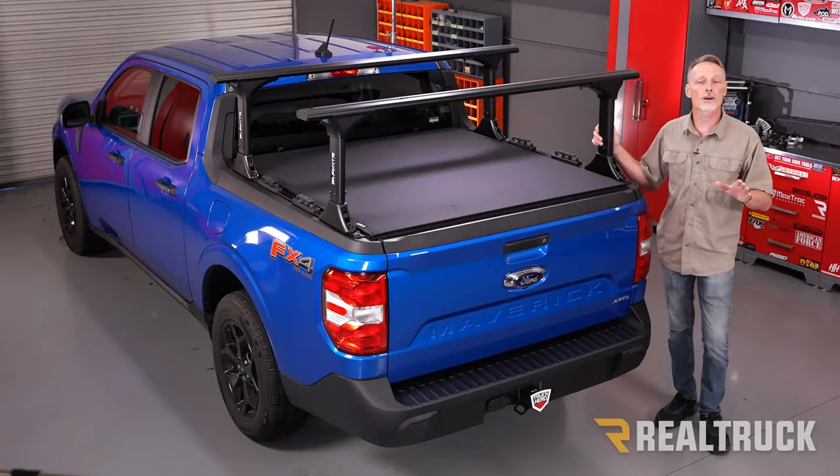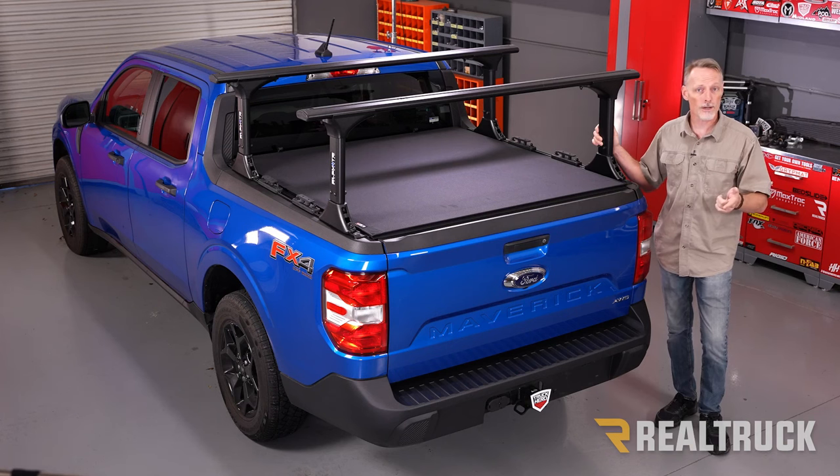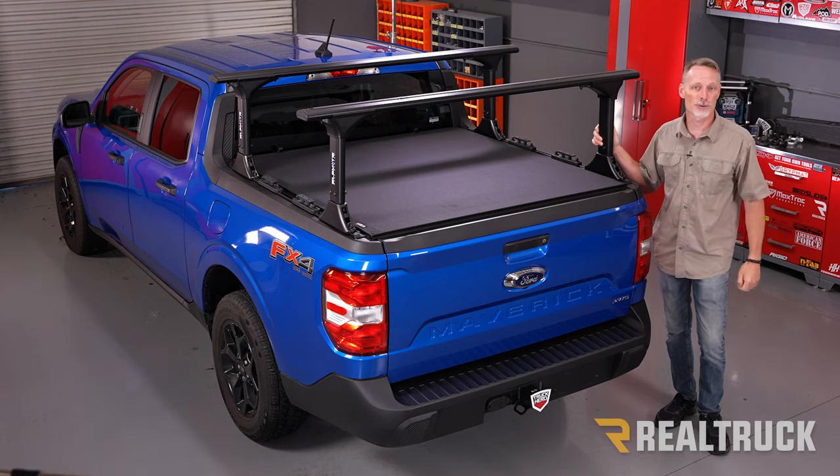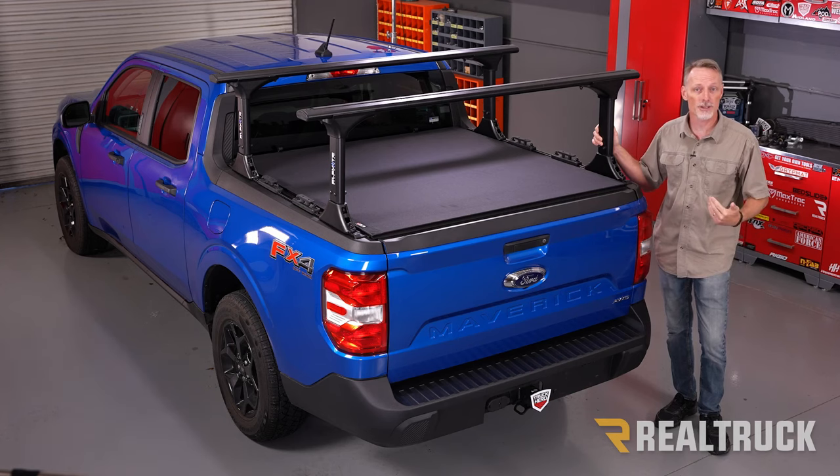If you're not running a tonneau cover, you're all done. If you are running a tonneau cover, just finish putting that on and that concludes the installation. If you found this video helpful, give us a thumbs up. To know more about the product, check the link in the description below, and as always, if you have any questions, call the experts or visit us online.